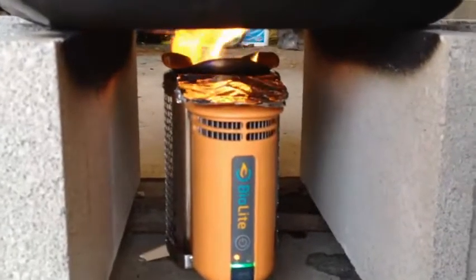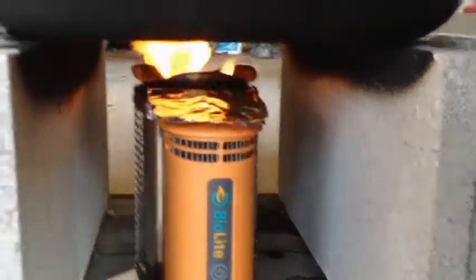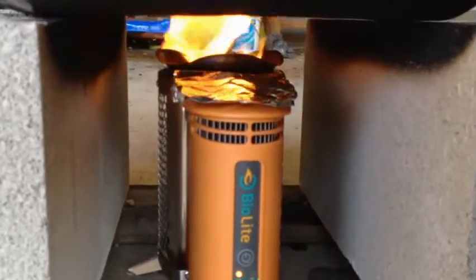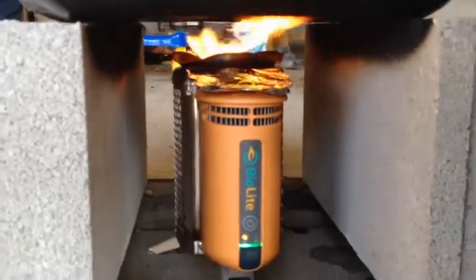I had to empty out the stove and restart the fire. It just got completely full of ashes — I had kept adding fuel and it just got too full.